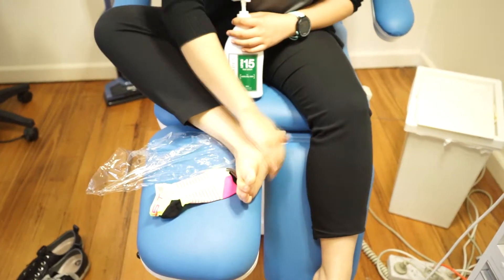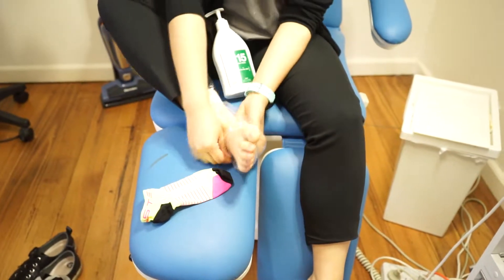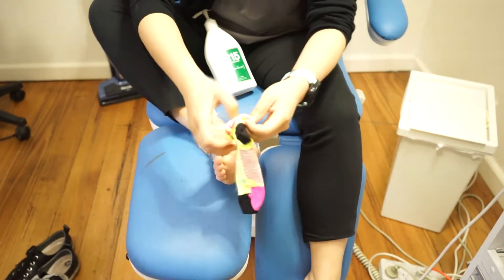And number three, for super dry feet, speed up the process by moisturising. Wrap your feet in glad wrap and pop a sock on. Do this while you sleep for at least five nights.